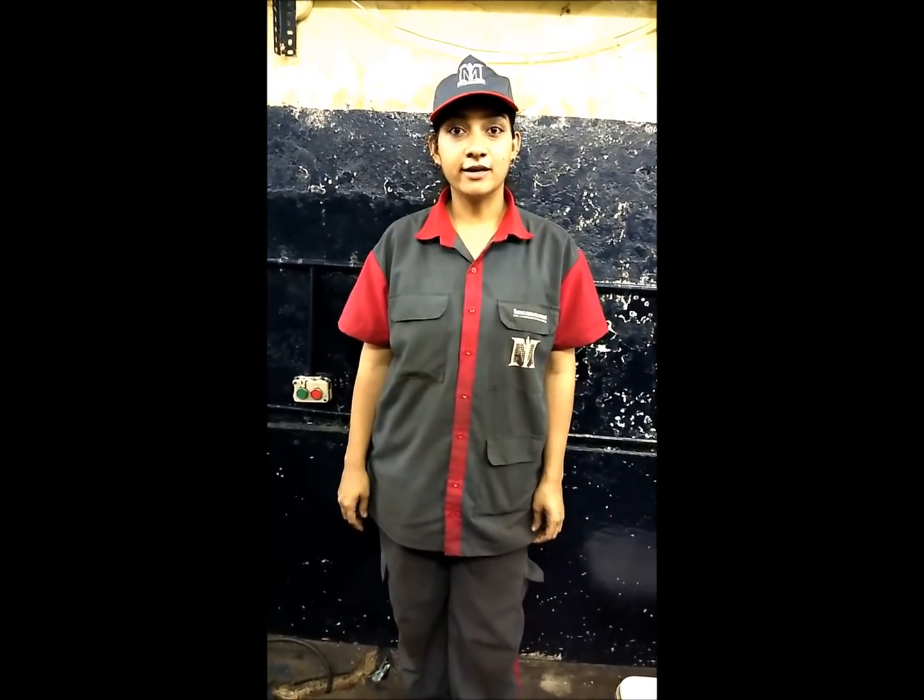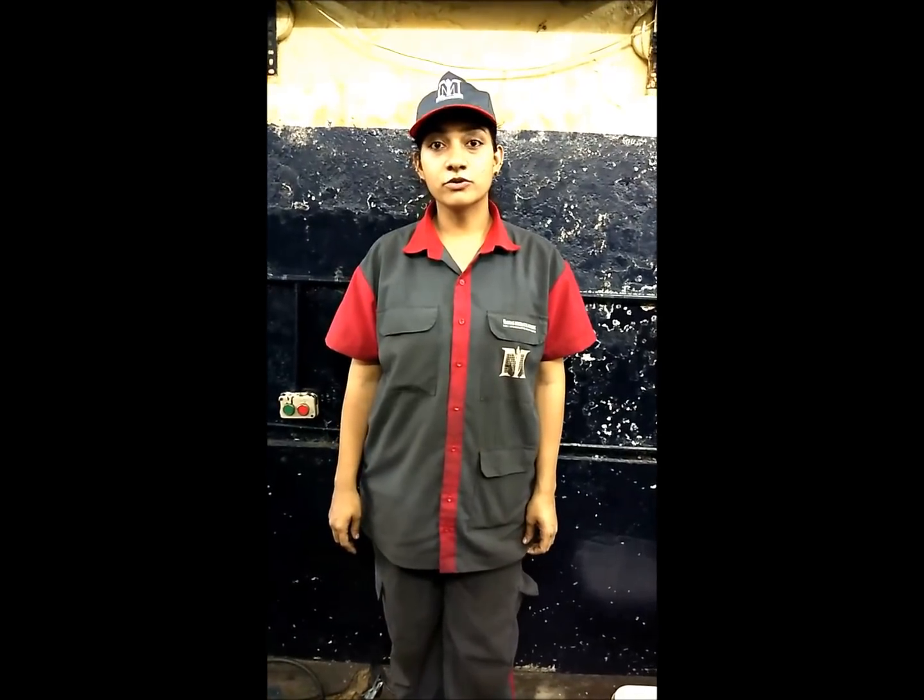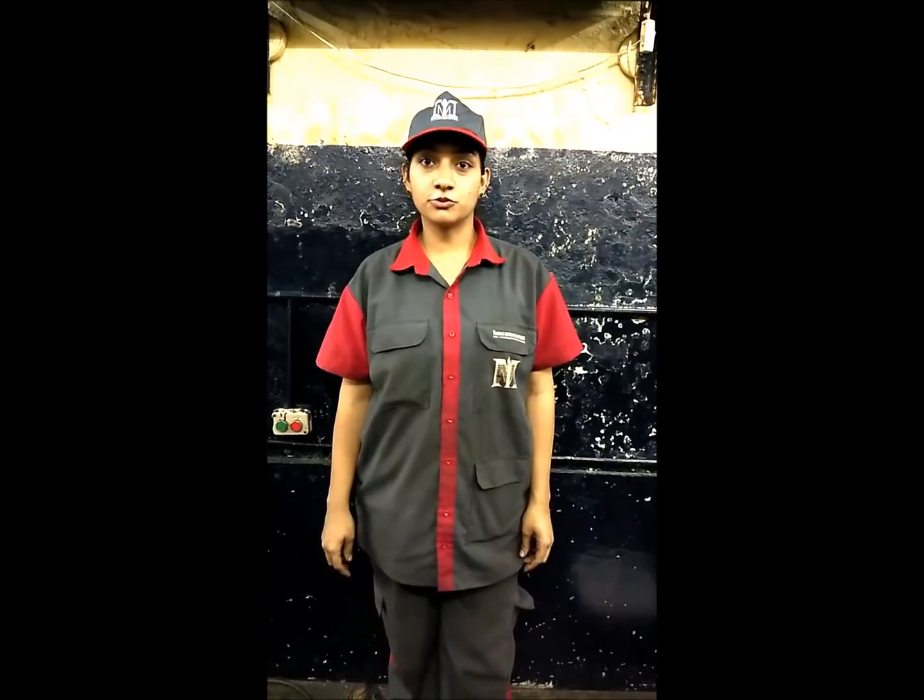Hi, my name is Sushmita. I am doing a course called Smart Service Mechanic at Madras Mechanical Institute. Today we are going to see the working of the carburetor of a Splendor bike.